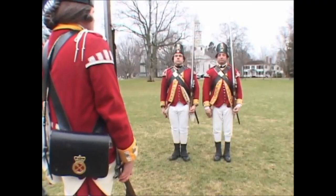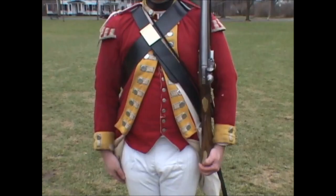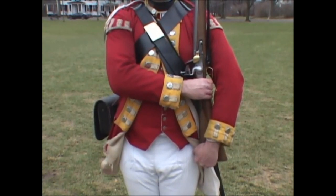Company will prepare for 35-count manual exercise. Poise your firelock! Two motions. One: seize the firelock with your right hand and turn the lock outwards, keeping the firelock perpendicular.